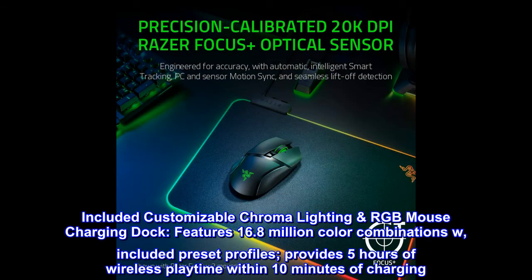Included customizable Chroma Lighting RGB Mouse Charging Dock features 16.8 million color combinations. Included preset profiles provide 5 hours of wireless playtime within 10 minutes of charging.